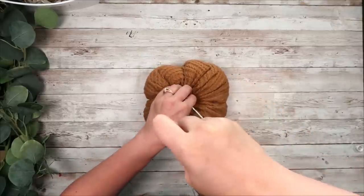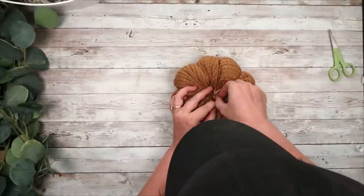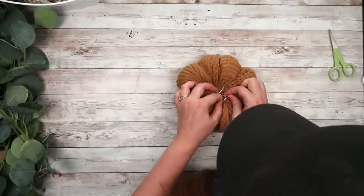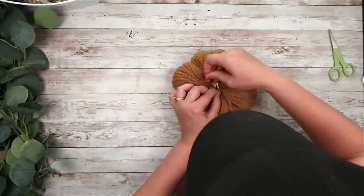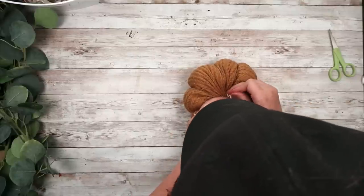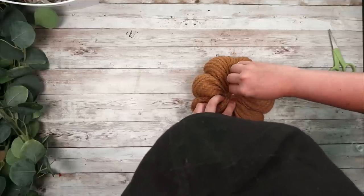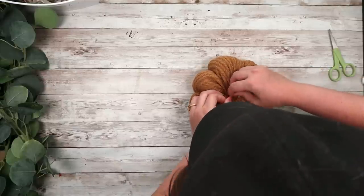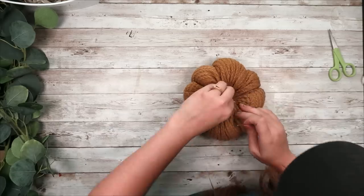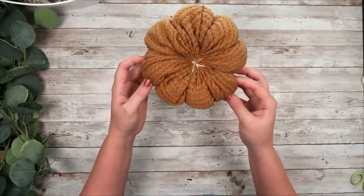I decided to do mine in eight sections. I started with four and then cut those fourths in half, so I did this a total of eight times. Just keep going back through depending on how many ridges you want. Two of them I did eight ridges and then one I just did five. Once you have all the ridges done, tie off the string at the very top — I went around some of the string already there and tied some knots to make sure everything was secured. This is what my pumpkin looked like when I was done.